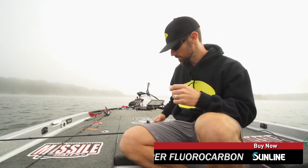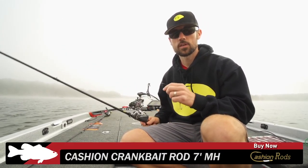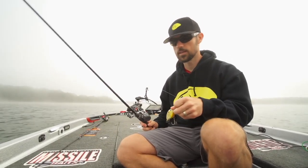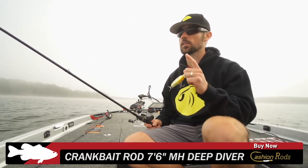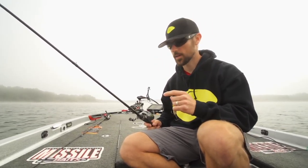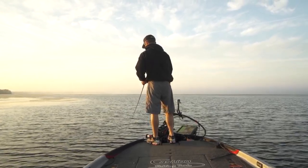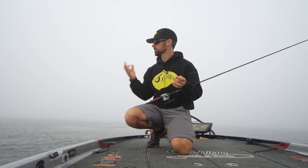I was fishing it on 14-pound Sunline FC Sniper — a real good line for ripping out of there; doesn't stretch a whole lot and it's extremely sensitive. I had it on a Cashion seven-foot medium-heavy crankbait rod — something you can definitely heave out there because this plug weighs almost three-quarters of an ounce. If you need more distance, you can throw it on the Cashion DD904-76, which I like when fishing in more open water making real long casts. I used a 6.4:1 gear ratio reel so you can retrieve it at a fast pace if needed.